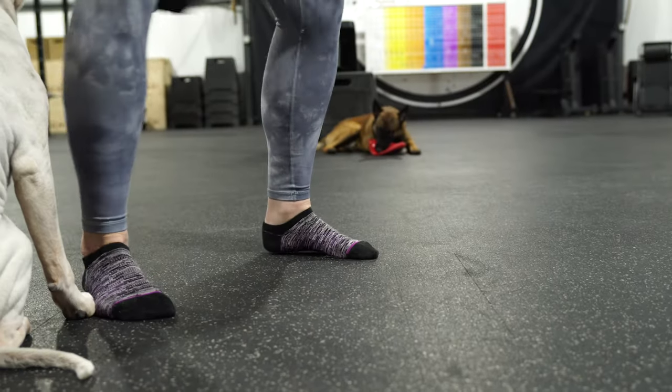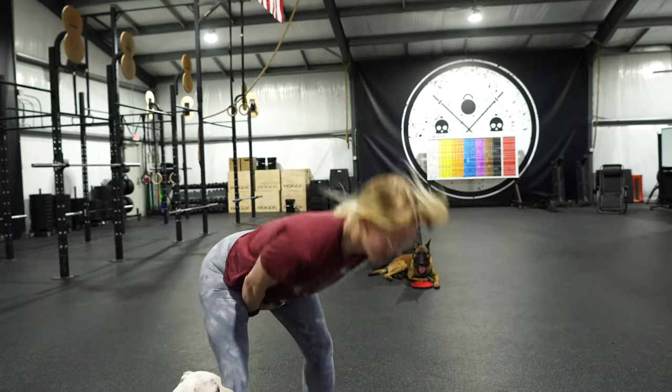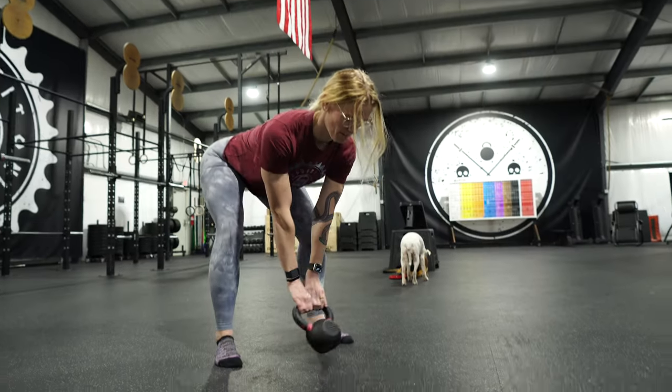My grip always gives out when I do kettlebell swings. That's because you're a woman and you are weak. Yeah, that's no cap, bruh. So what am I supposed to do? I don't know. You can barely swing an 18-pound kettlebell. Straight up on God. Mad facts — I can swing way more than 18 pounds. I highly doubt it. Truthfully, sounds a little sus, bruh. I'll show you.